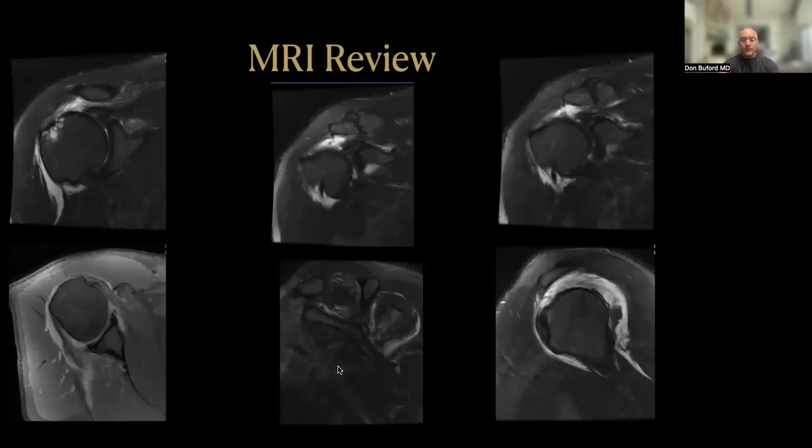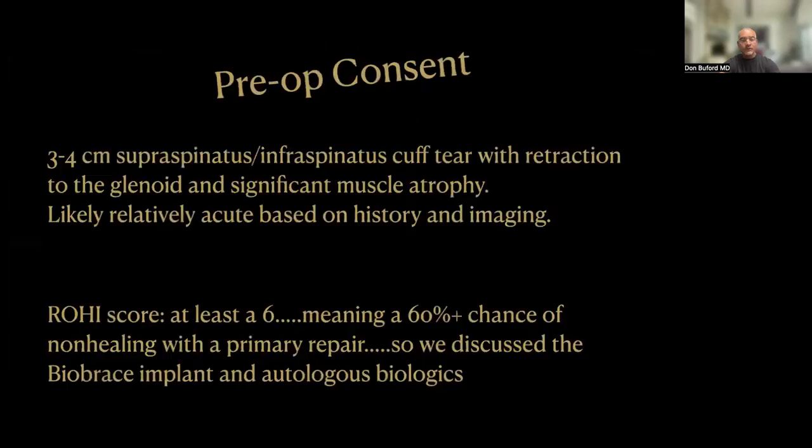Putting this all together, we can now have a discussion with the patient about the diagnosis and informed consent. This appears to be a 3 to 4 centimeter tear involving the supraspinatus and infraspinatus rotator cuff tendons. He does have retraction at least to the level of the glenoid and some measurable muscle atrophy — probably a G2 using the Goutelier classification. It's likely a relatively acute injury. His ROHE score is at least a 6, and he's probably got a 60-plus percent chance of non-healing with a primary rotator cuff repair alone. For these reasons, we discussed adding a BioBrace implant and autologous biologics such as platelet-rich plasma, bone marrow concentrate, or adipose.